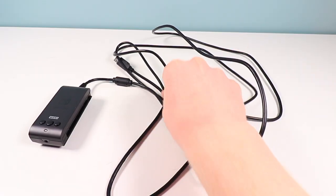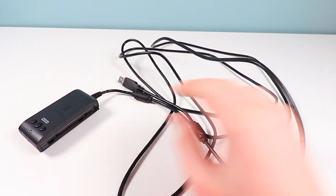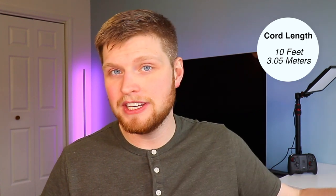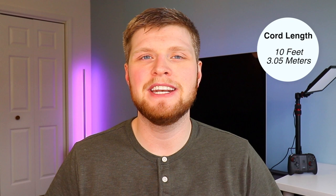Now for the cons. First, it is wired. I'm a huge fan of wireless, and this is an $80 controller that is not wireless, which is a bit of a hassle. The cord itself is also only about 10 feet long — which might sound decent, but depending on your setup you might not have as much slack as you'd like. Before purchasing, keep in mind it's wired and only 10 feet, so you may want to measure the distance from your TV to your couch.